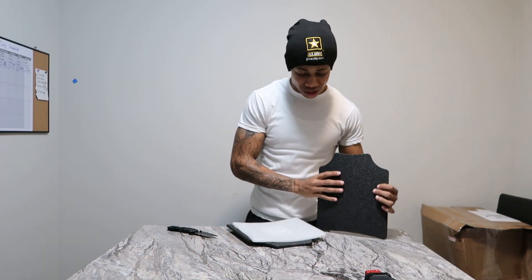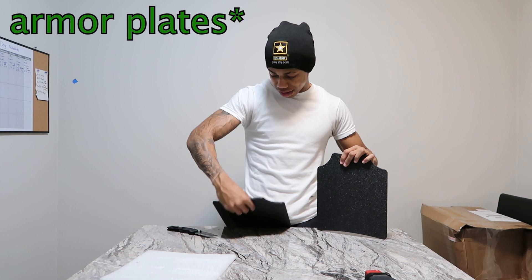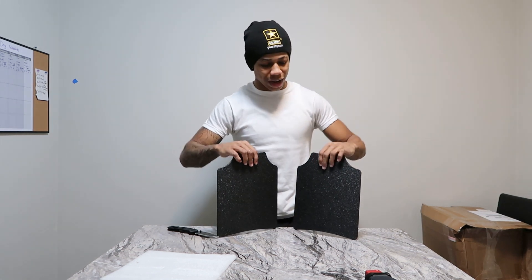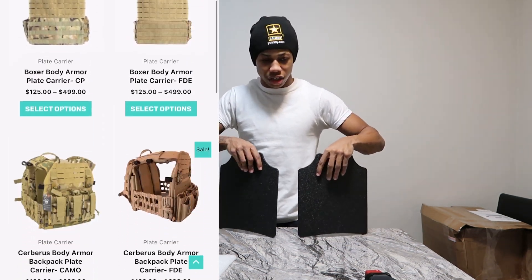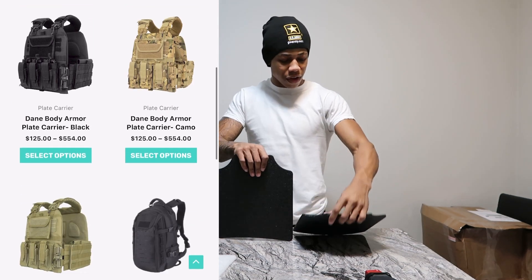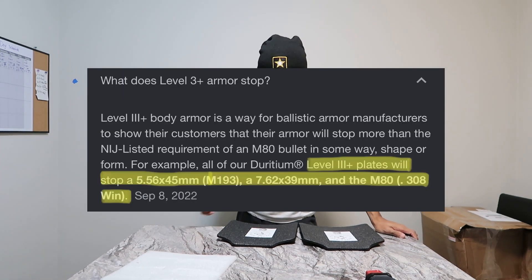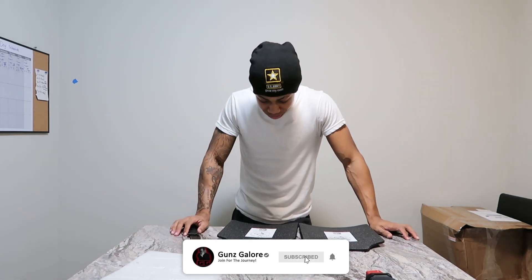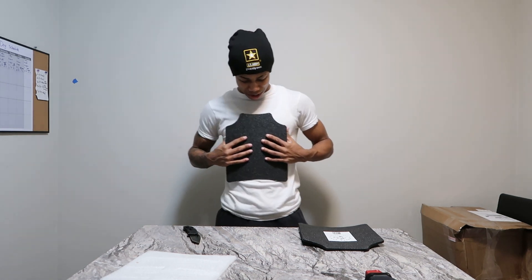If you guys don't understand what these are, these are plate carriers. I believe these are Level 3+ plate carriers. I got these from Guard Dog Body Armor. They should stop everything from handguns to some rifles. The material is AR-500 steel, it's a 10 by 12 plate, about 8.5 pounds give or take. Manufacture date was March 2023, so these are brand new. The plate weight rating is Level 3+.